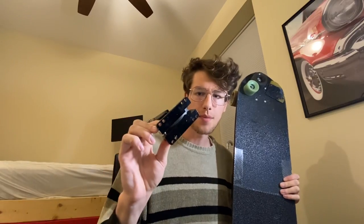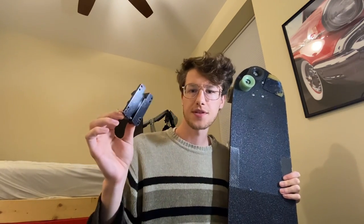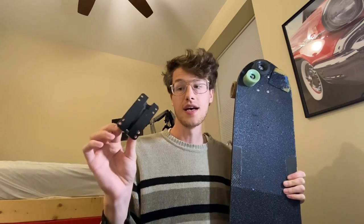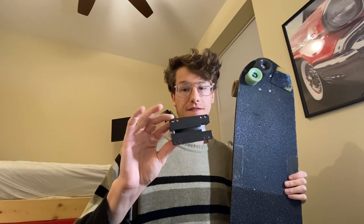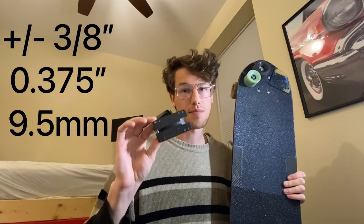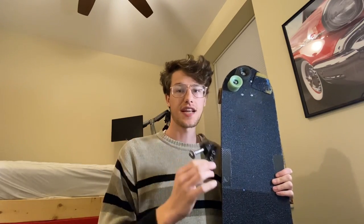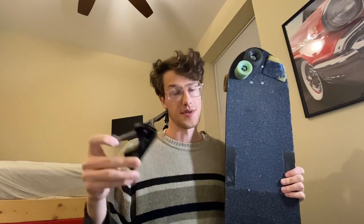Trucks with multiple mounting holes include Rogues, Dont Trips, Bears, and even their Cash trucks all the way up to the Smokies. The spacing you'll find on these is always plus or minus three-eighths of an inch. So if I set up my trucks in a neutral position, I can expand or move either the front or back truck in or out by three-eighths of an inch, allowing fine-tuning of the wheelbase.